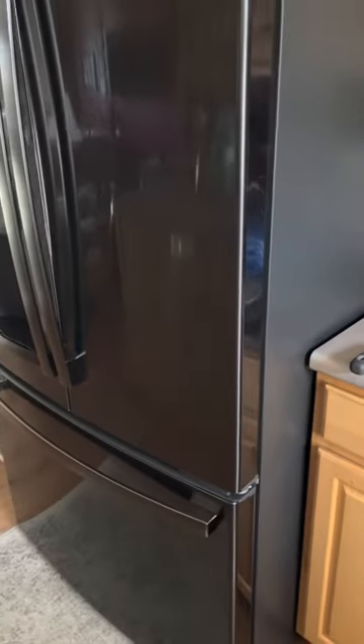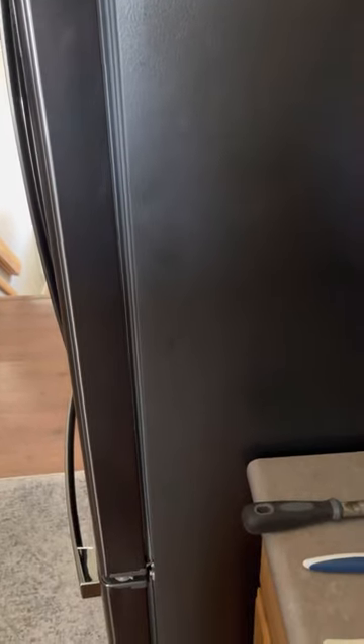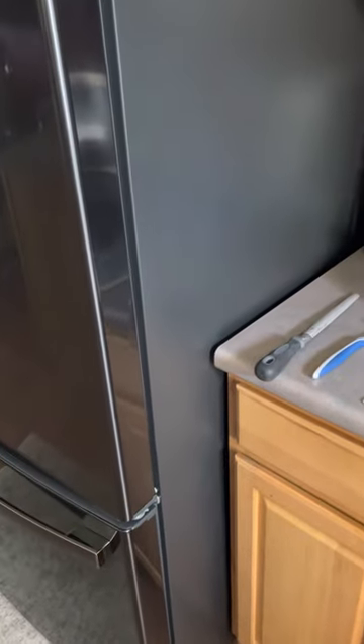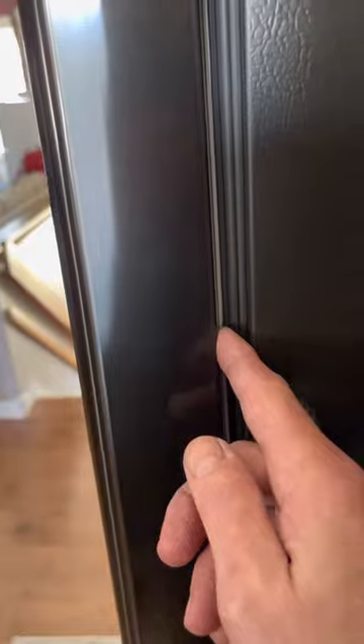This is actually our third refrigerator. The first one only lasted for one day, so it was replaced with another one — it wasn't sealed well, so this is our third one. I've learned a lot. The first time I used a knife blade, and you can easily scratch the metal or actually cut part of the gasket.